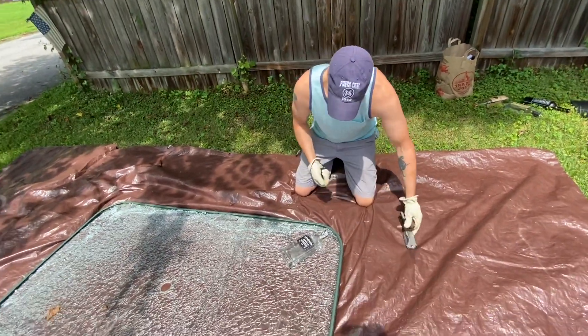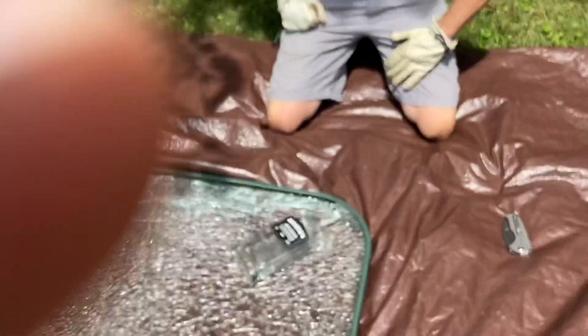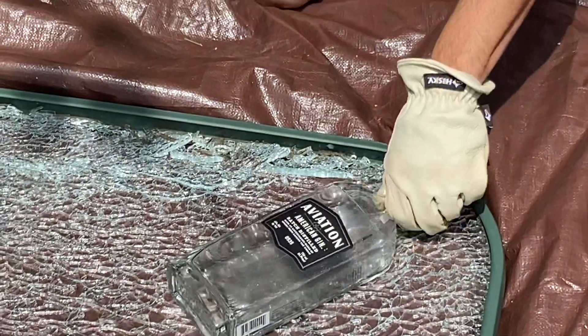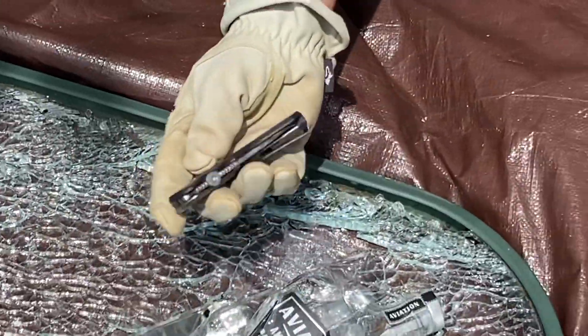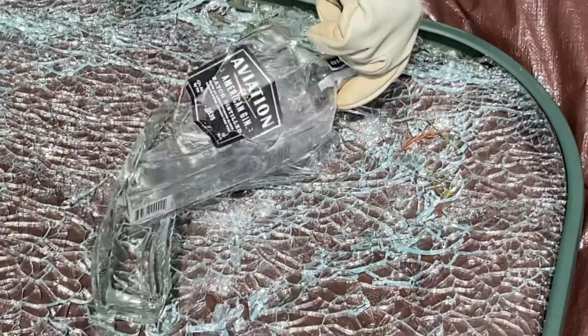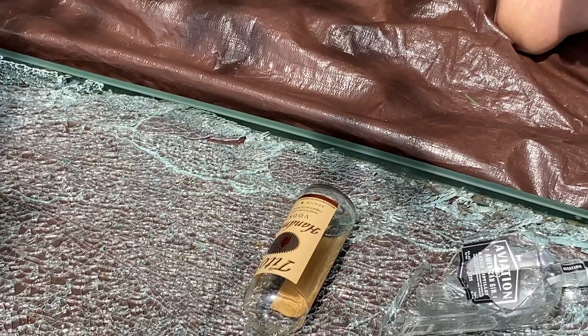All right, so we have bottles. This is a celebrity gin — I found out that celebrities go to gin makers or liquor makers and say 'hey, let's do a gin together,' and they put it in a cool bottle. Three tries with the Bastinelli, but obviously this is way stouter glass.